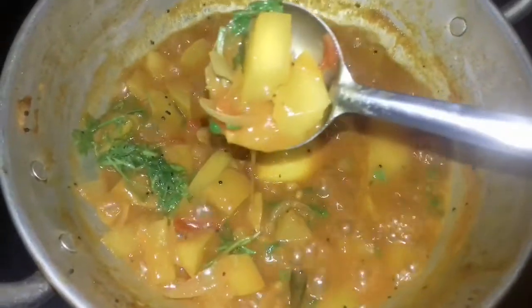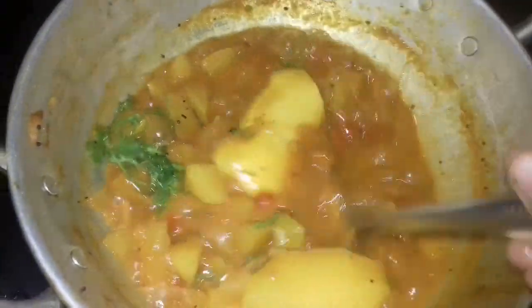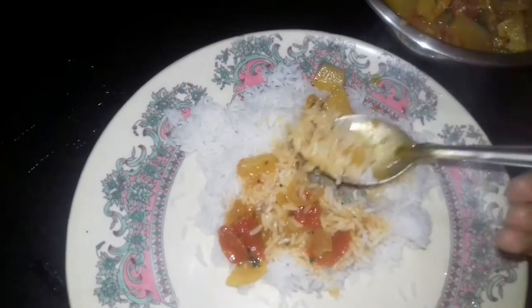The olive oil is ready for the color of the mango. The olive oil is ready. I will enjoy the olive oil. You can eat it — leave your thoughts in the comments.